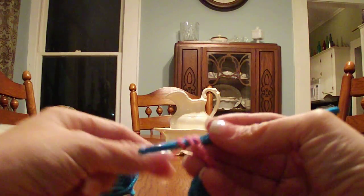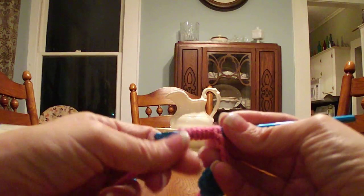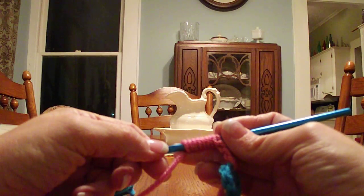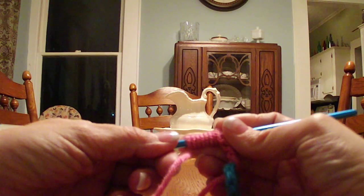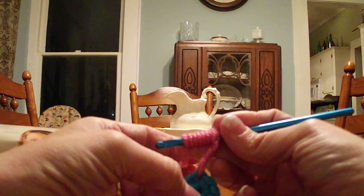We're doing a bullion eight so we're going to wrap eight times: one, two, three, four, five, six, seven, eight. Once I get the wraps on there I use this finger and give them a little twist towards me. What that's going to do is kind of loosen them on the hook just a little bit and allow more room for my hook to go back through when the time comes.